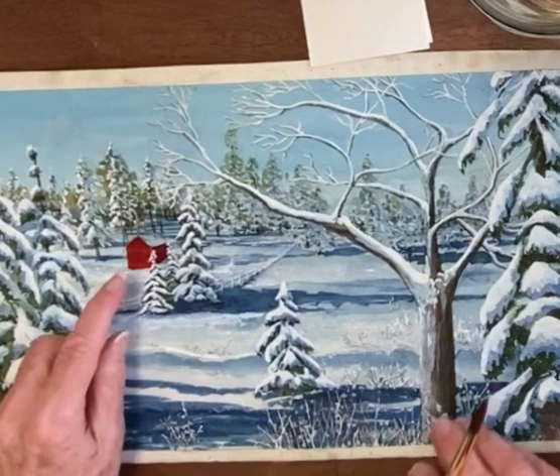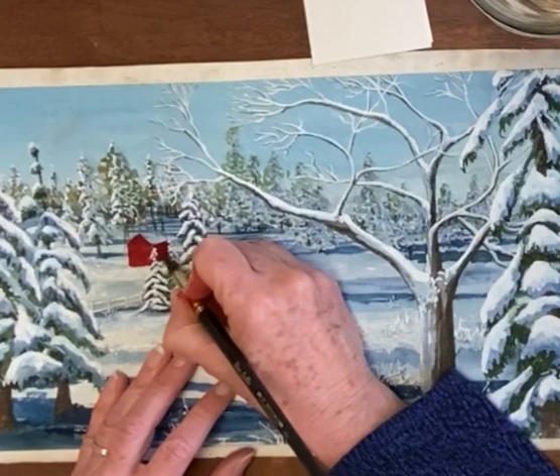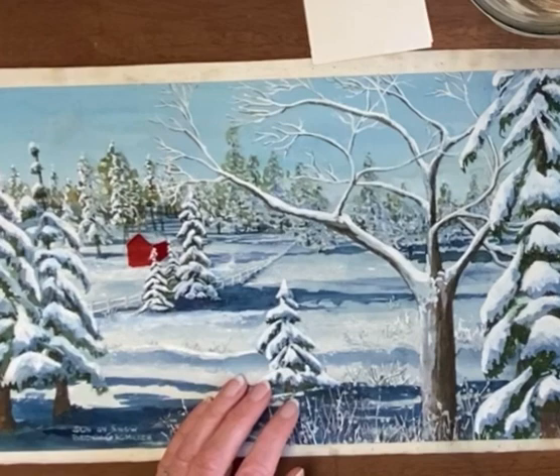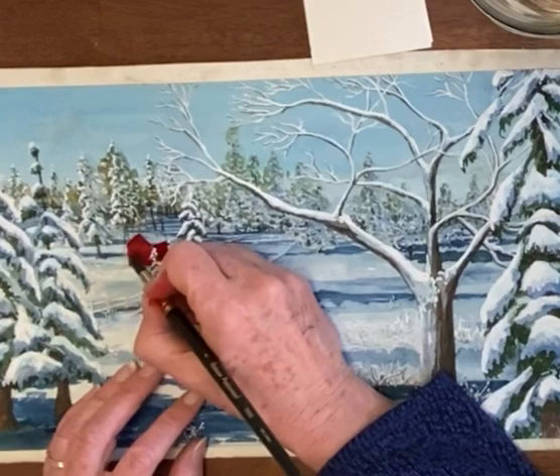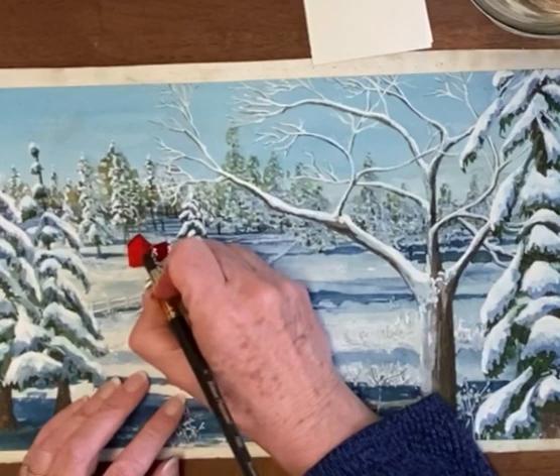It dried, and what was behind it showed through. In retrospect, perhaps I should have washed some of that off, but I didn't. So I'm going to go back over the main parts that have patterns I don't want. I want there to be a darker side over here, so we'll go back to the pyrrole red, making it pretty thick this time — not as thick as pancake batter, but getting kind of pasty so that it covers better.